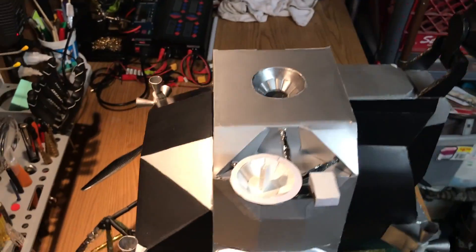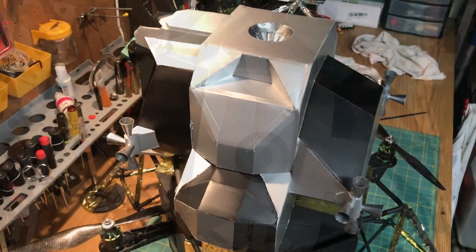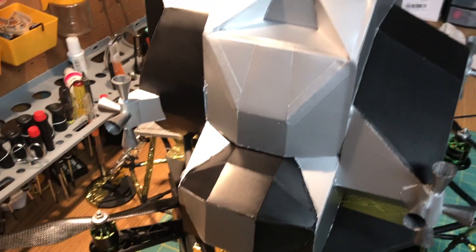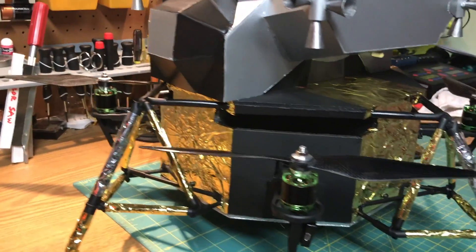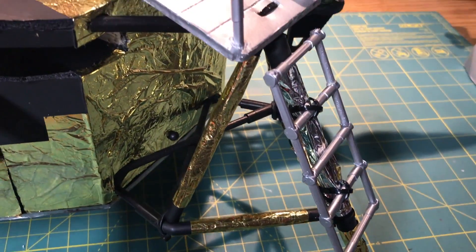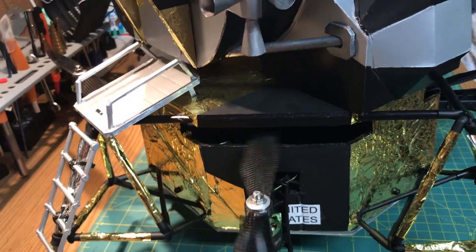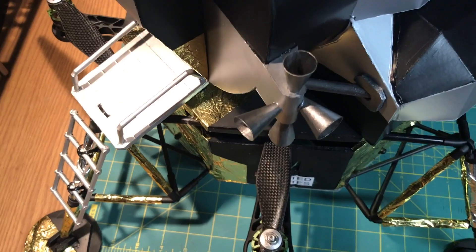Not everything is obviously to scale on this, but it was designed to fly and frankly it was just enjoyable to build — I didn't want to get too technical. One of the more difficult areas was the landing gear; I had to create them strong enough but also replaceable in case I had a bad accident.